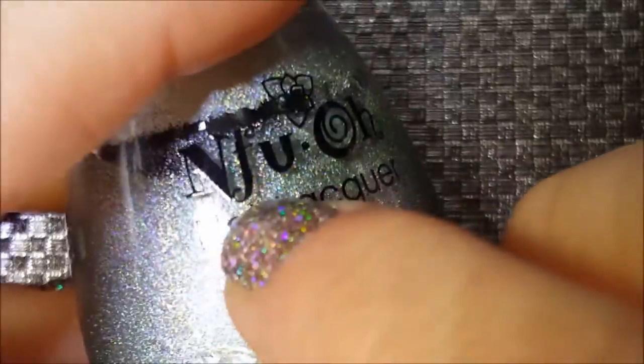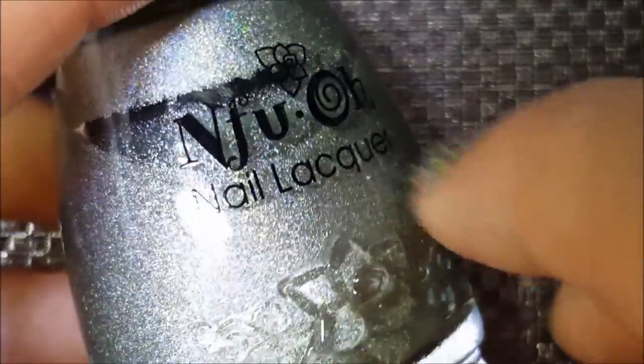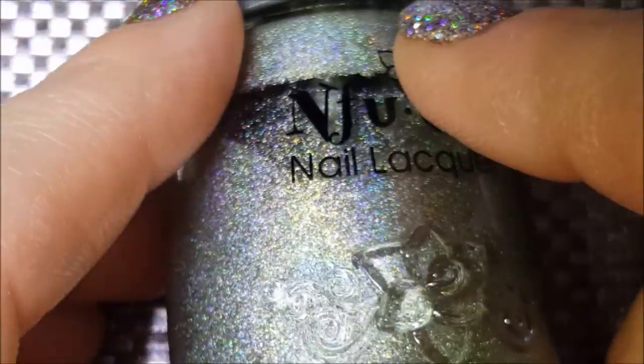Welcome back. Today I am going to do my NFU — I don't know how to pronounce this — collection. I have eight of them, so let's just go ahead and get started.